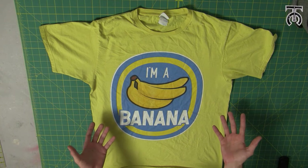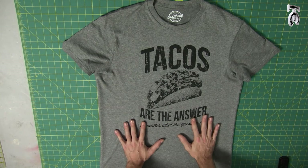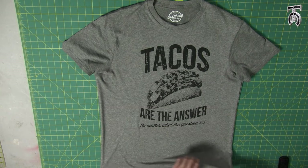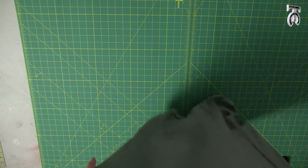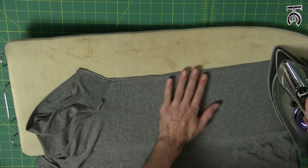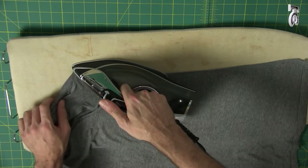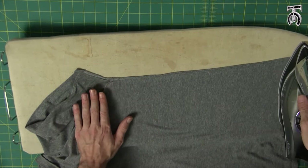Now we're going to move on to doing the seamed shirt. I can clearly see where the side seams are, so it's actually easier to do this if the shirt is inside out. Because this shirt has a seam, it actually lays very flat by itself — I might not even need to iron this, but I'm going to anyway just to be very precise. Make sure you go all the way to the tip of your sleeve, through the armpit, all the way down to the bottom.